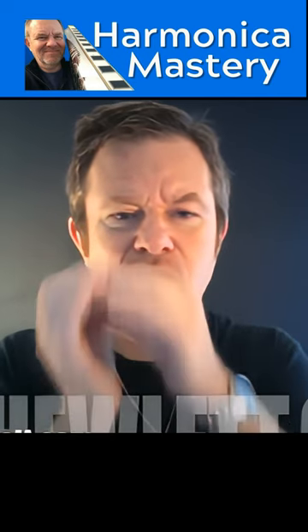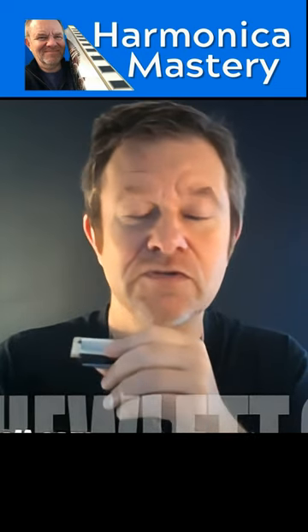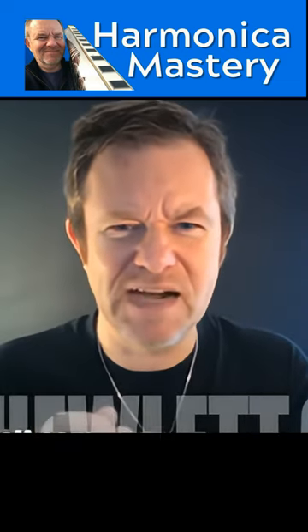Try it with me slowly. Ta-ka-ta-ka — one, two, two, one — breathing out, breathing in. And then you try and speed it up, and there's the tricky bit.